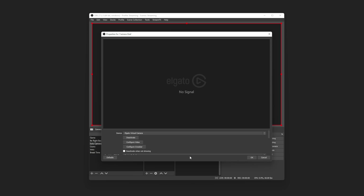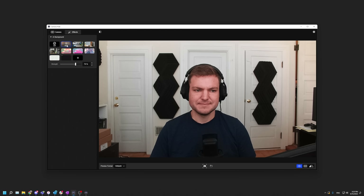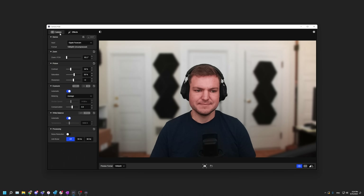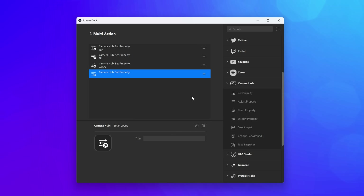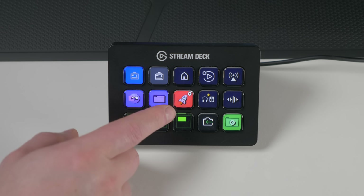Optionally, you can also set Elgato Virtual Camera as your webcam source in your favorite app, which will give you even more cool features, like our recent integration with Nvidia Broadcast that gives you background blur or background replacement. And not only do you have these awesome capabilities, but you can also control all of this with Stream Deck. For example, you can combine the pan-tilt-zoom actions with the manual focus action using the multi-action feature on Stream Deck, so not only do you control where Facecam Pro is looking, but you ensure everything is in focus at the same time — all at the touch of a button.